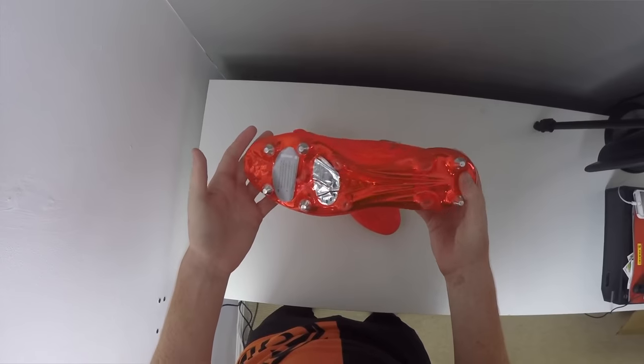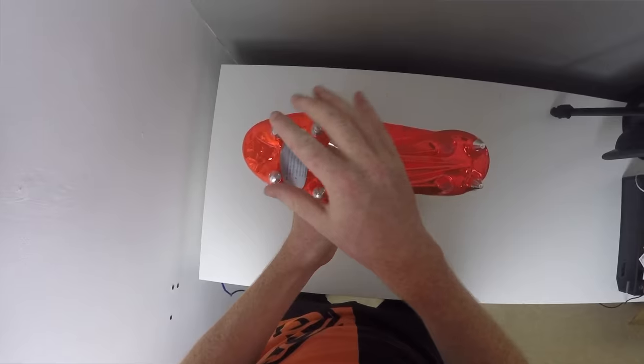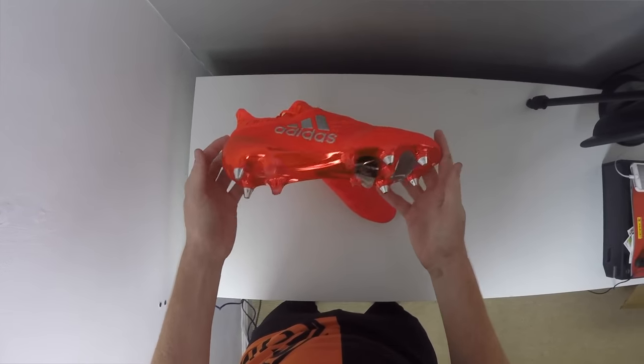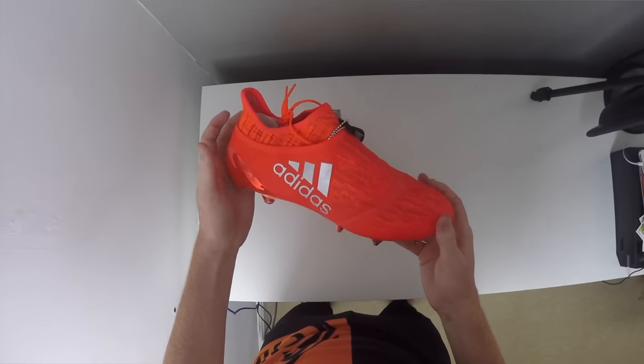On to the sole plate, we have a new sprint frame which features teardrop blades and then a mixture of four studs in the forefoot and two at the rear of the boot. The chrome finish will peel off over time but straight out of the box it looks really good and is definitely a bold improvement compared to the Mercury Pack.